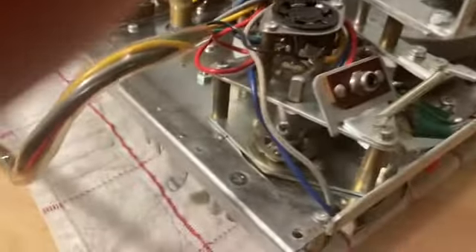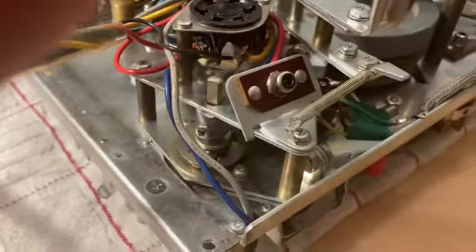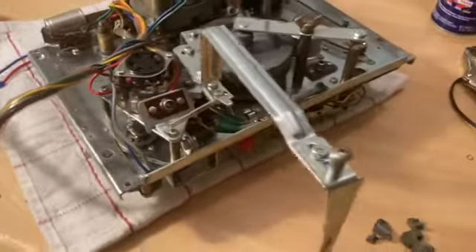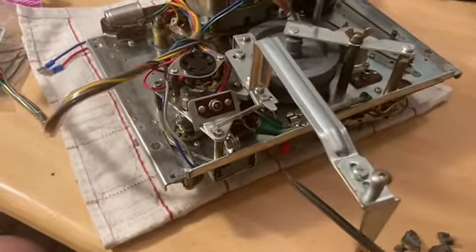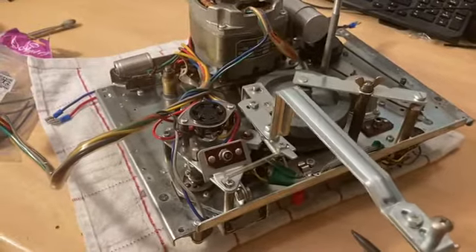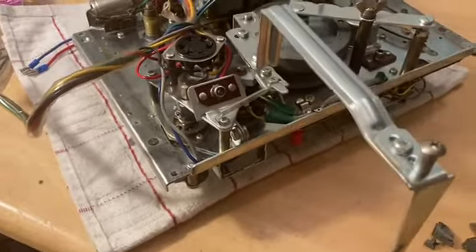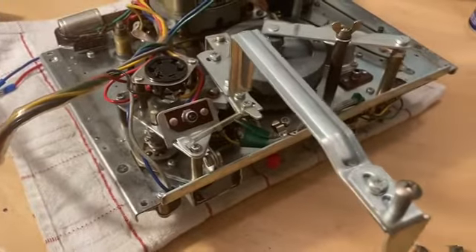I've been fortunate enough to find some replacement cams that seem to work pretty well. This is the record arm that the cam will push over, and when it pushes over, it activates the record function on those preamps.